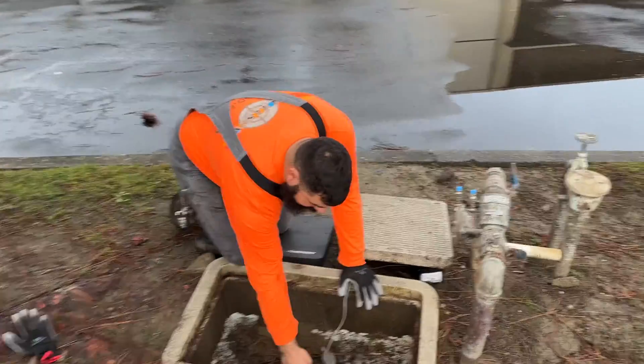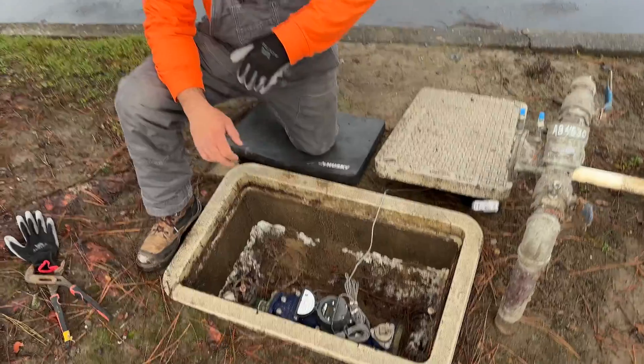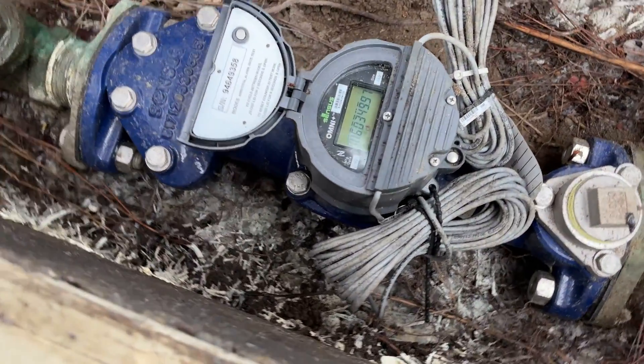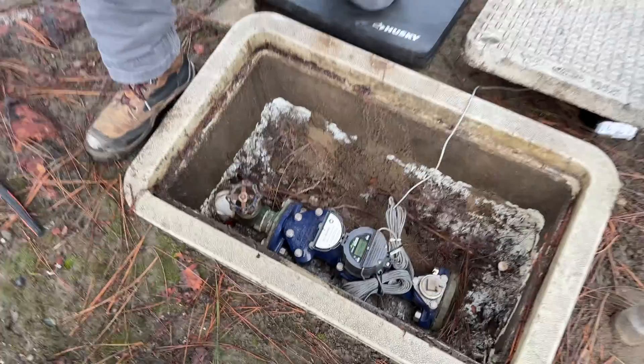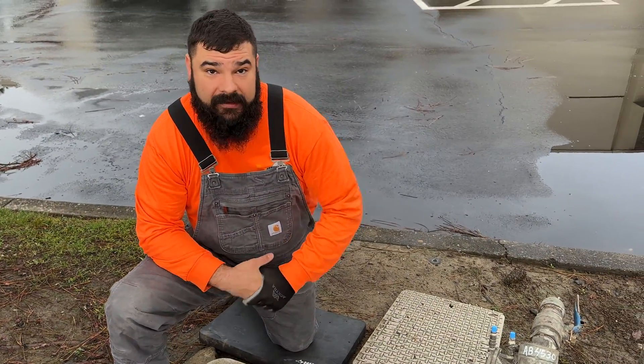Over here you can see your digital readout on this meter. Some meters are going to have a dial that spins, but this one has a digital readout that will tell you right away whether or not you've got water running. As you can see, everything is staying stable, which means that we have a system without any leaks at this time.